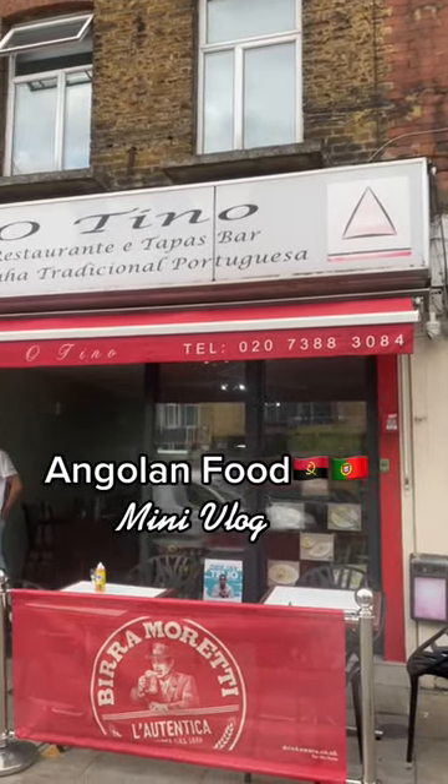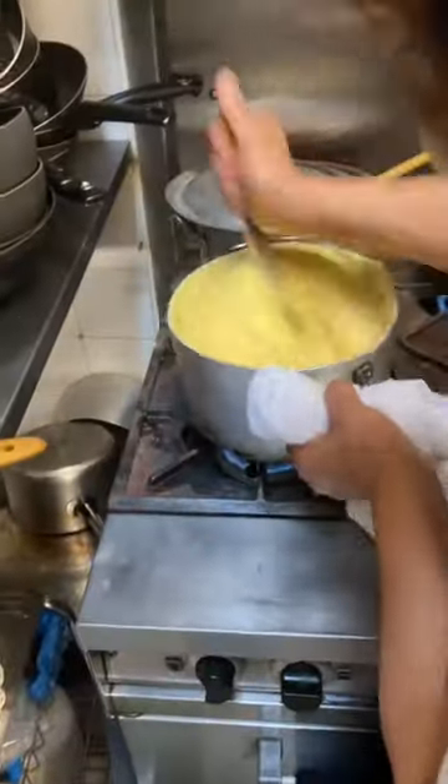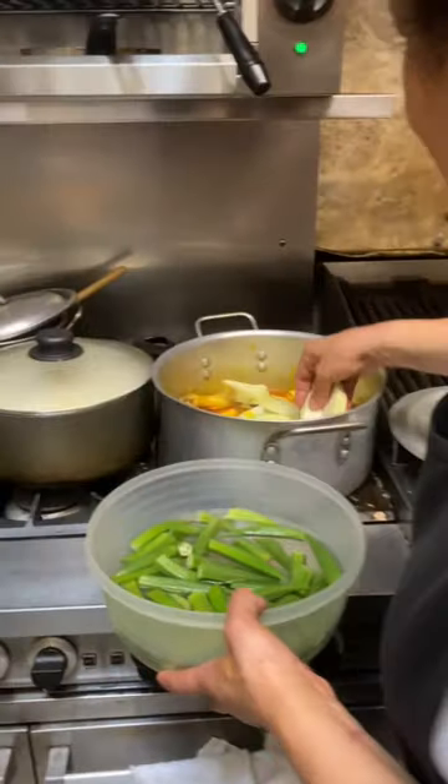Welcome back to my series where I eat the glow from A to Z in London, and today we are at Otino's to get a taste of Angolan food. That's me right there making the fuj, and it came out well man, it looks banging.